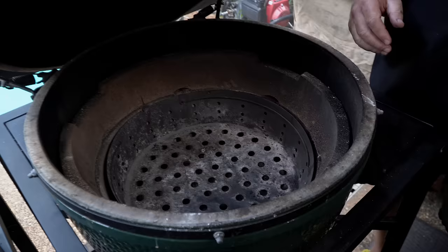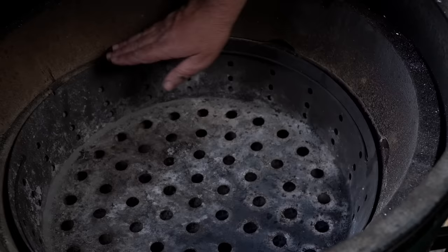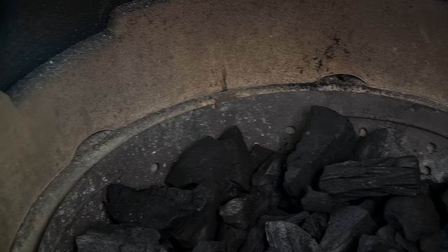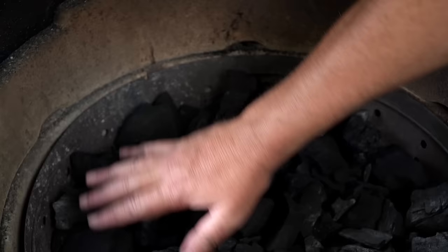A lot of people just want to fill it to a base layer on the bottom and think that's enough — not me. I want to fill it to just below where the deflector is going to sit, so it's full of charcoal and I don't run out while cooking. If you're doing something that takes more than a couple of hours and you only fill it partway, you're going to run out and have to take the whole thing apart to add more charcoal.